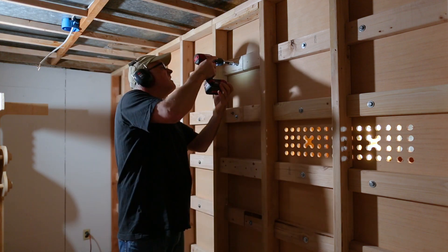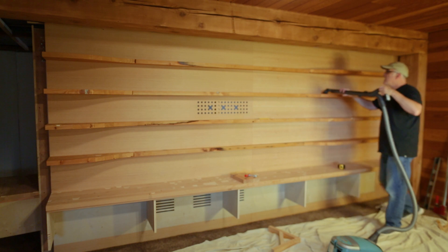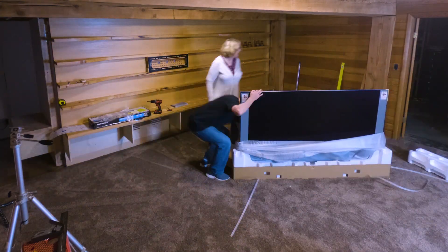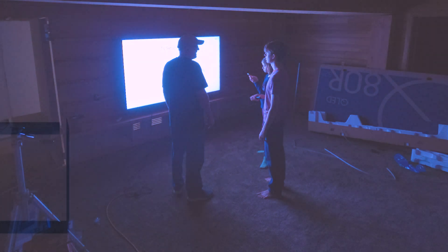The shelves are really sturdy. I was afraid that since they're sort of floating without support underneath they wouldn't be that strong, but I think you could probably climb on these and they'd be fine. I put finish on everything and it looks really good. Now it's time to mount the TV, build the computer, and work on the secret door that I haven't talked about much — I'm hoping that will be a whole video in itself. Thanks for watching.